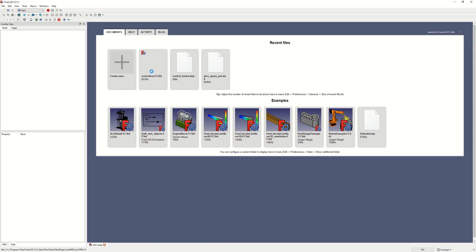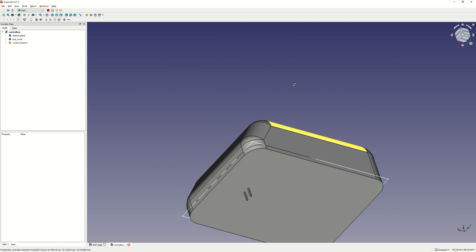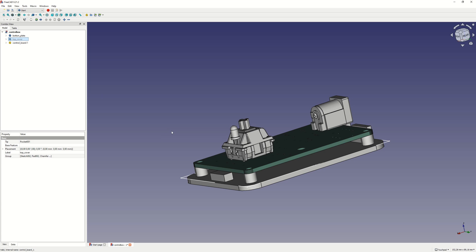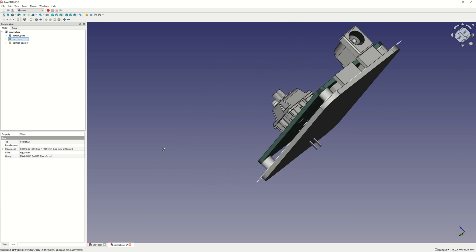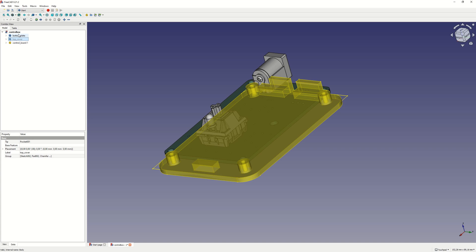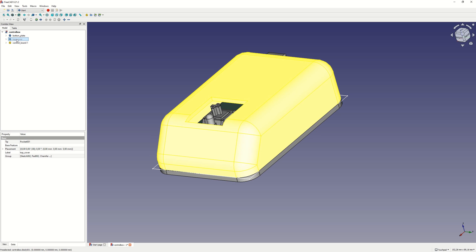The next step was to design a control box housing for the electronics. It consists of a bottom part where the PCB is attached with four 2.2mm self-tapping screws. The upper housing is snapped onto the bottom part — you can glue it in place if you like, but I don't think that is necessary. The design is done in FreeCAD, so I will provide both the STL files for printing and the design files, in case you want to modify it or are just curious to have a look.